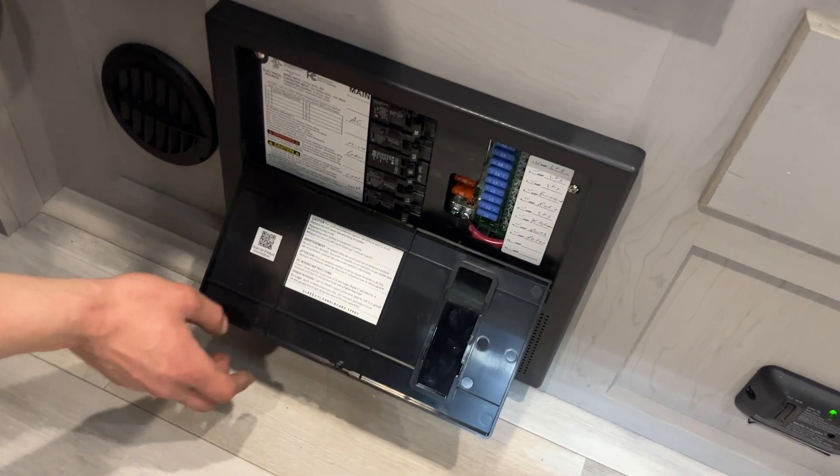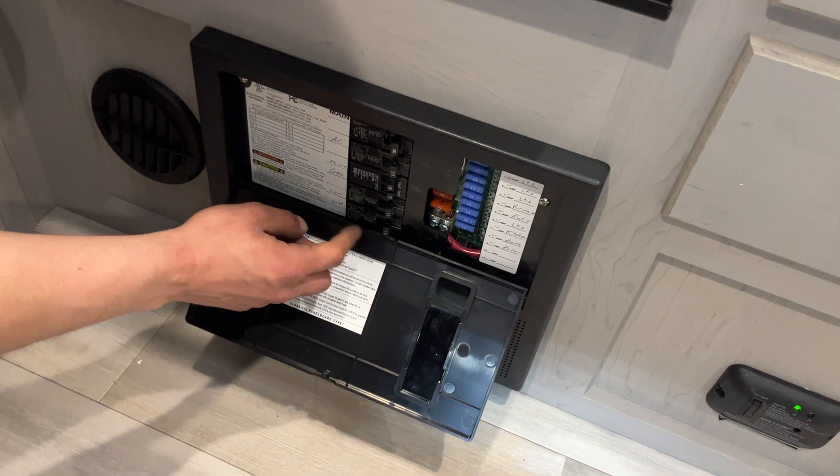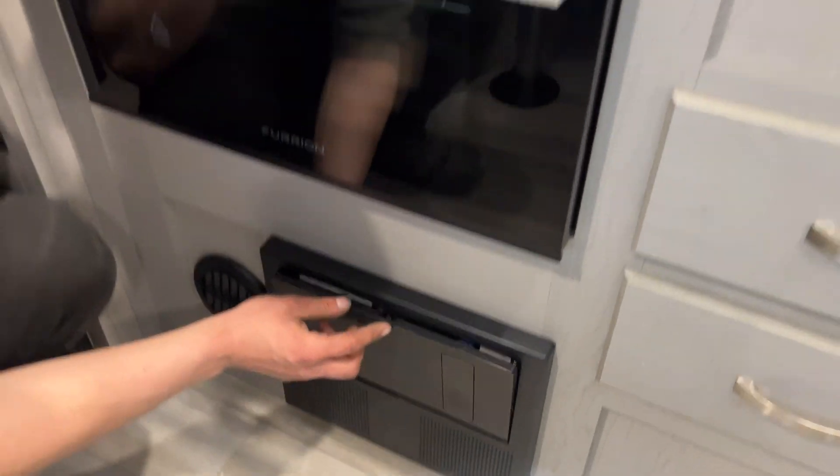Your power converter here — press the top and center and it pops open. All your breakers are in the middle. Whenever a breaker trips, it sits in the center, so just turn it off and back on to reset it. All your fuses are on the right side. Whenever a fuse pops, you'll get a little red LED right beside it letting you know exactly which one went.